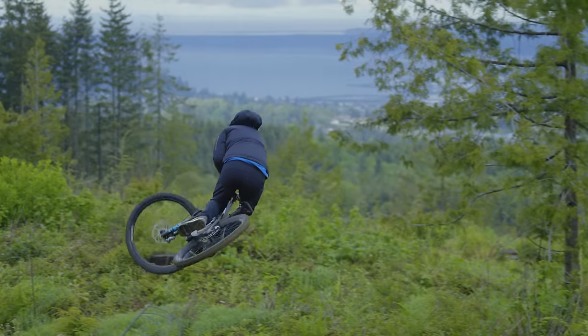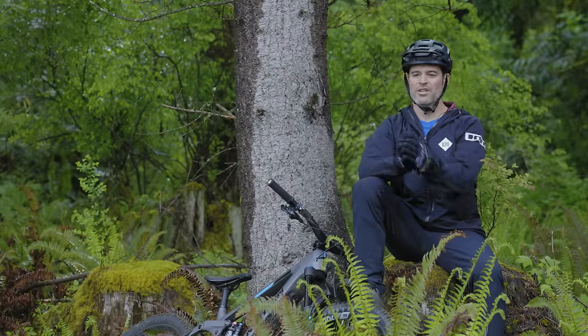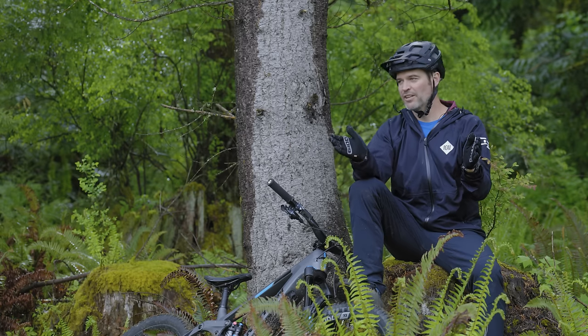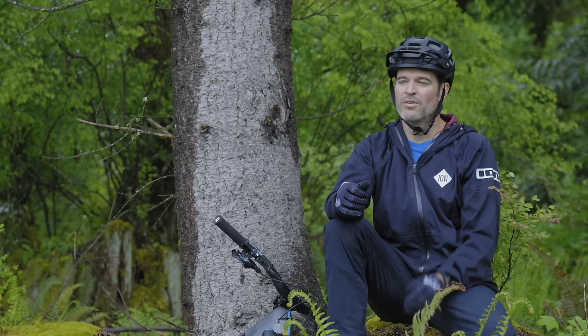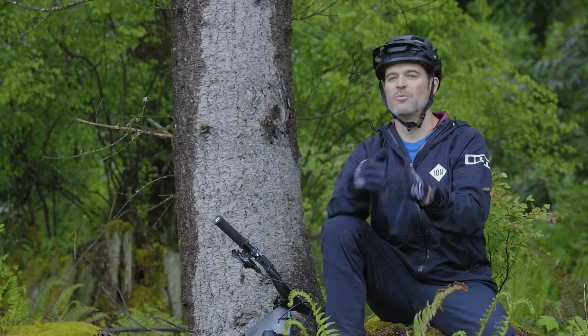We're in a great place right now. Given how divergent e-bikes have been from normal bikes over the last number of years, I feel like we're finally connecting the dots and merging the two in the best way. We don't need two completely different experiences — we can have one product that gives you both.